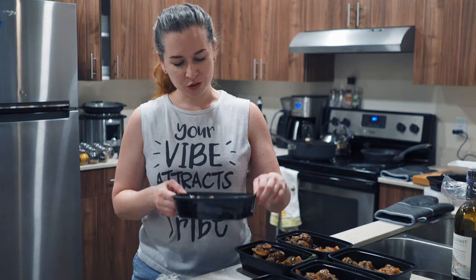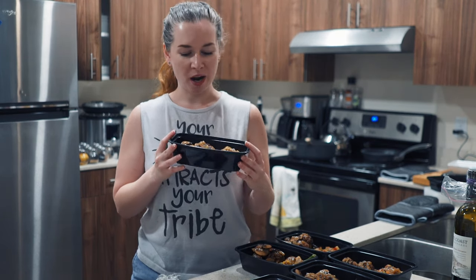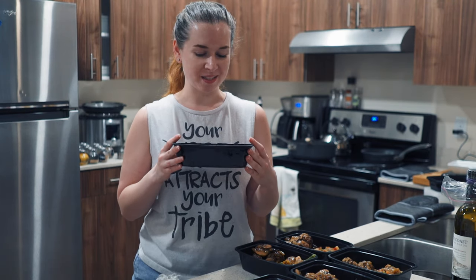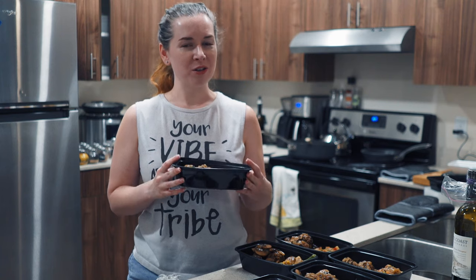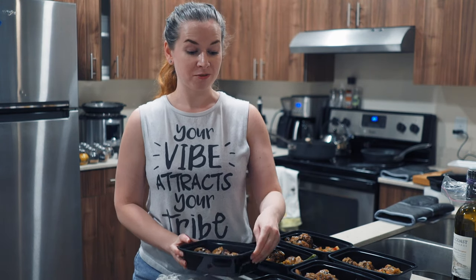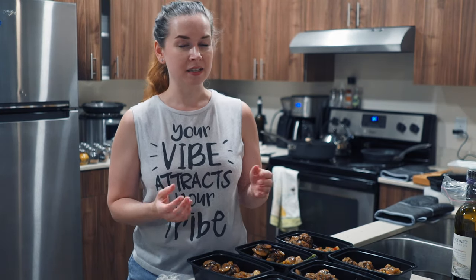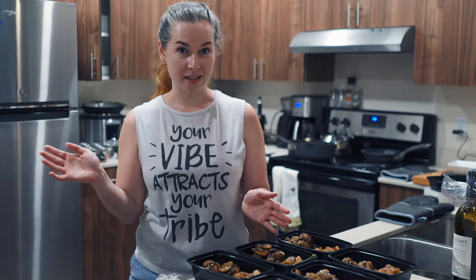The way I would describe this specific meal prep is like a vegan Salisbury steak with some side vegetables. Just about everything in this recipe can be modified depending on your dietary needs or preferences. These happen to be vegan but you can absolutely make these out of real meat and I'm sure they would be absolutely amazing.